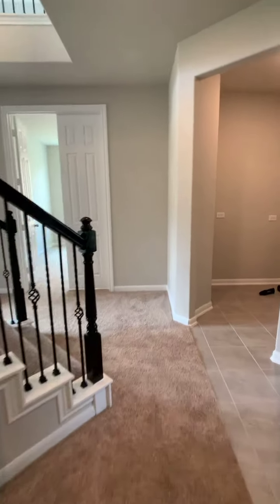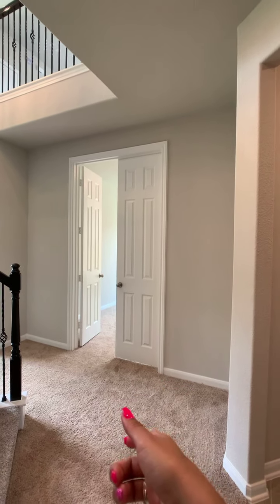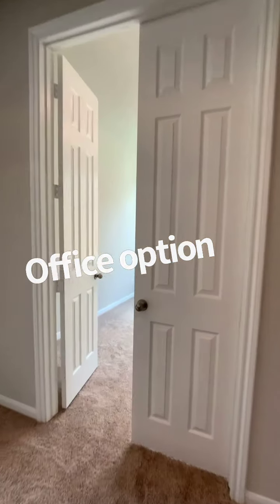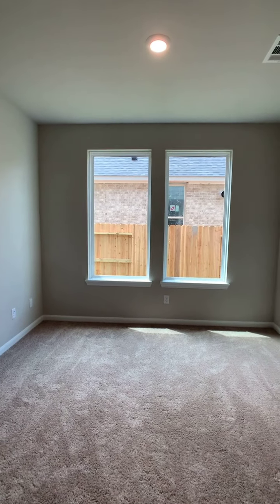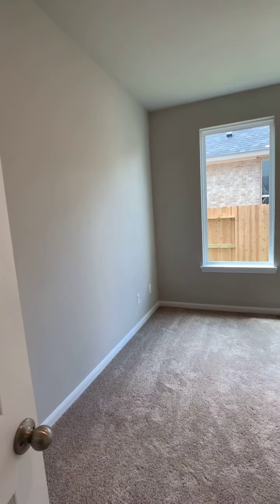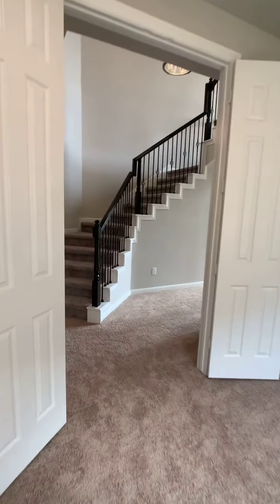Here to my right is either the option for a formal dining room or an office — this family chose to set up the office. One of the beauties of this is that it changes the kitchen, because when this is a formal dining room, normally there would have been an opening here to the kitchen. Since there's a wall, we were able to add extra cabinets, and I will show you that next.